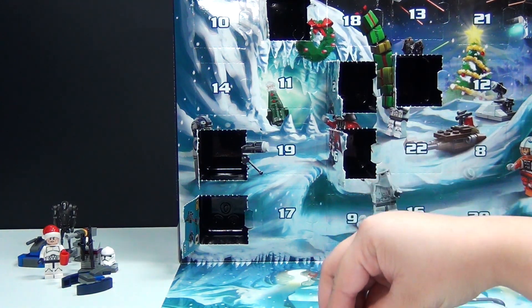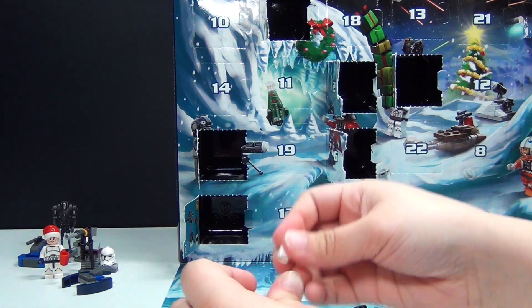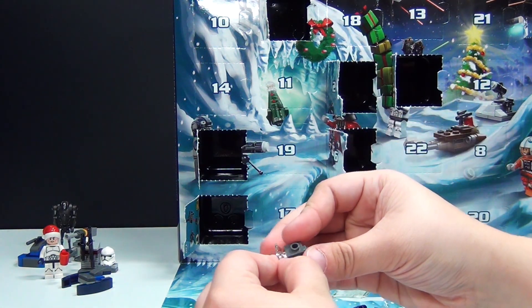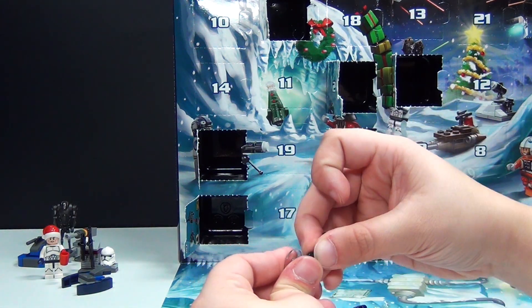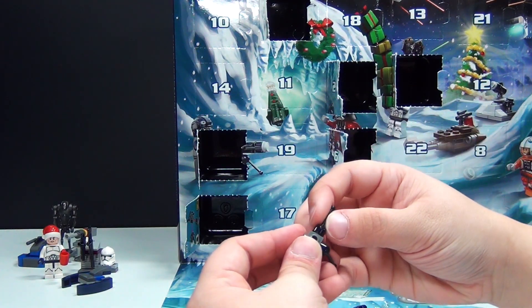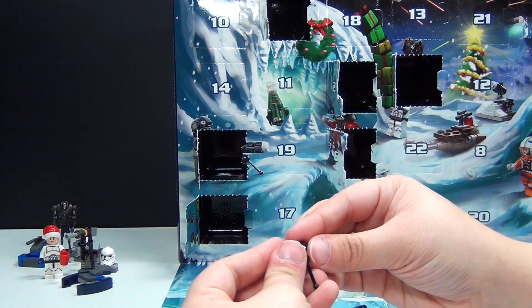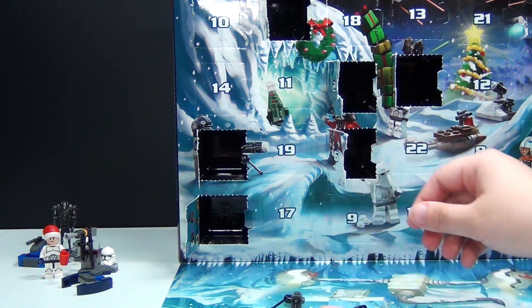Let's go ahead and do the easy part first. Just put some studs together and set those aside. And then we have the bottom part of it. There's the bottom. Set that down right.